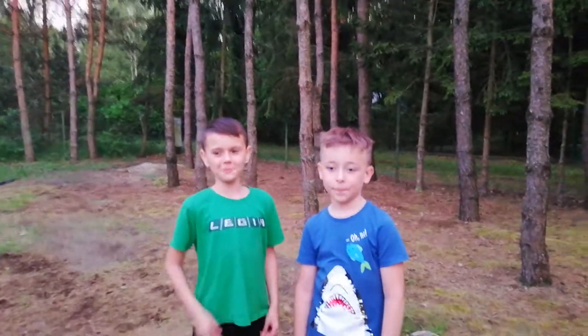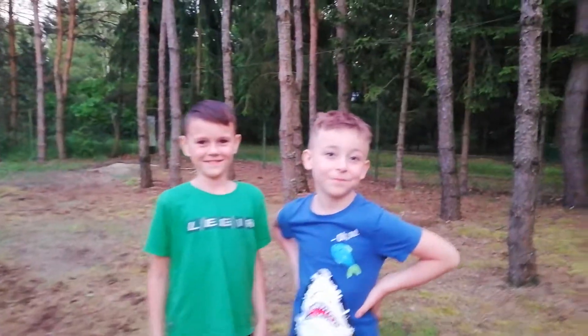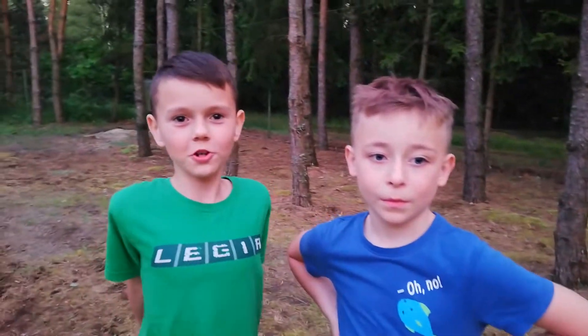I'm from Norbert and Alan. Today we are recording another video.